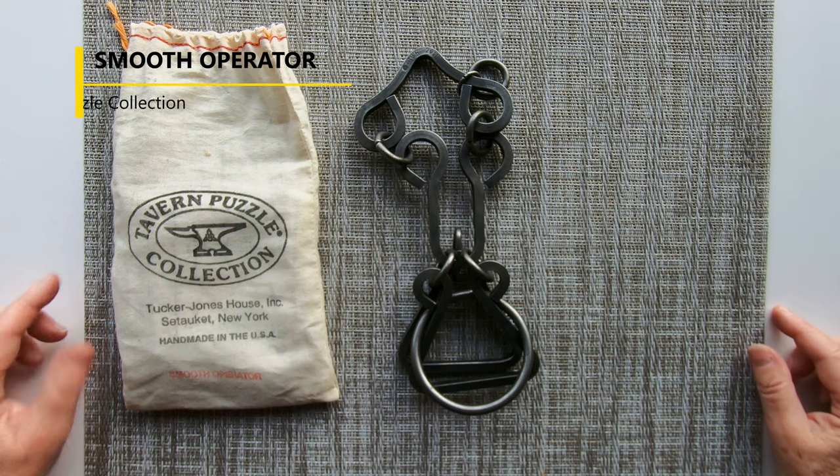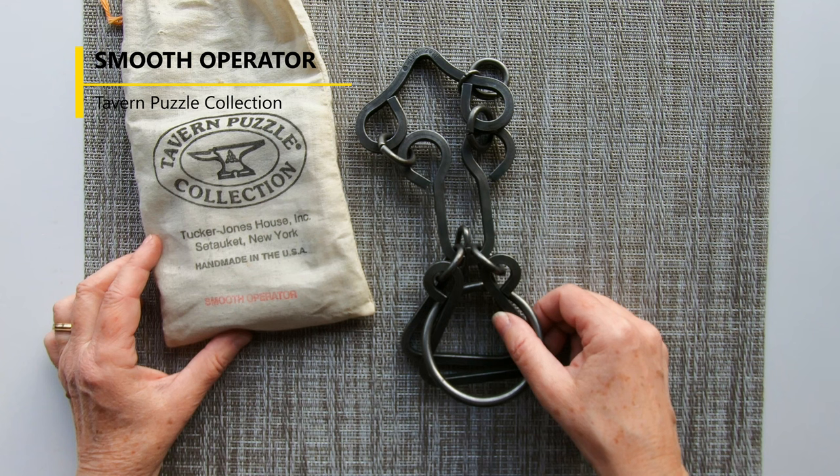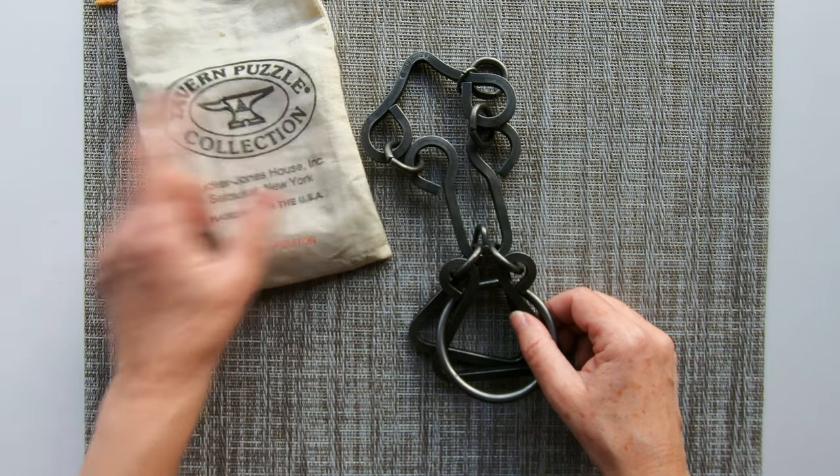Hi everyone, today I'm going to show you the solutions for a heavy and big puzzle. It's called Smooth Operator from Tavern Puzzle.